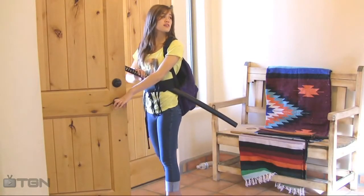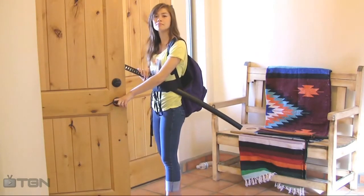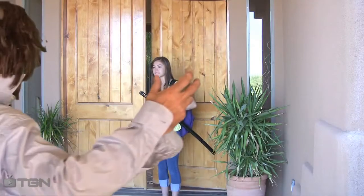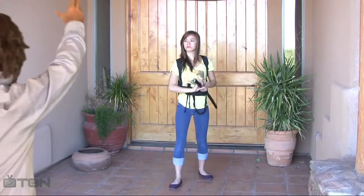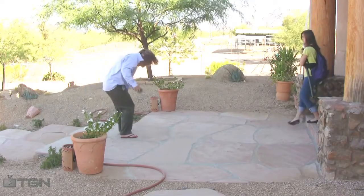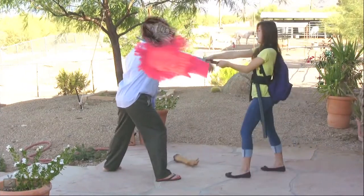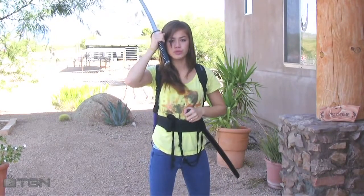Hey Mom! There's a lot of zombies out there today! Time to pwn some nudes! That's how you pwn some nudes!